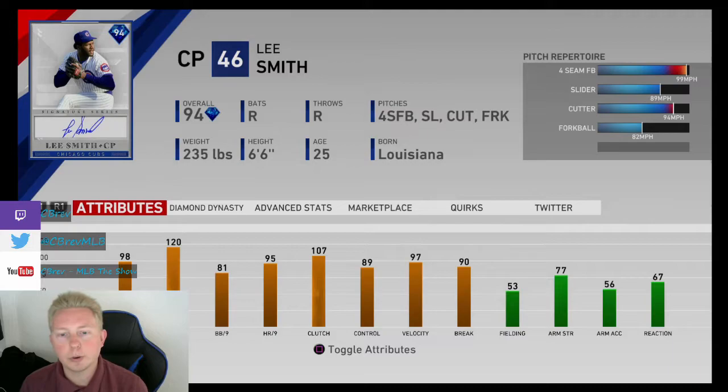The control problems really, really had me struggling with this card, especially with what is supposed to be his undoubted out pitch. He's pretty good overall — if you have some lower-tier guys in your bullpen, this would definitely be an upgrade for you. But as far as top-tier relievers in the game, I definitely don't think he's up there.